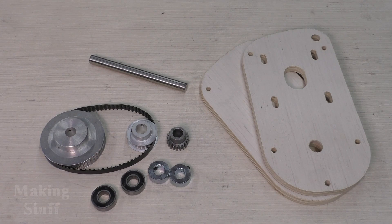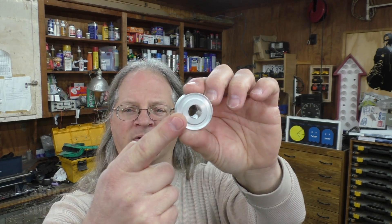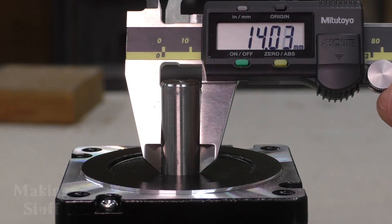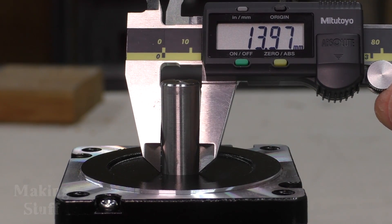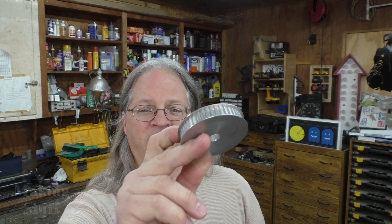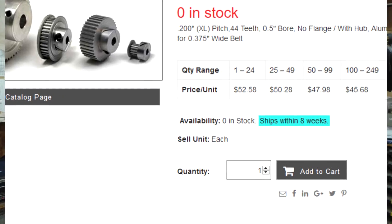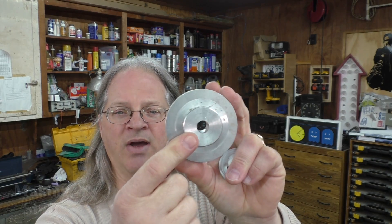I've got all my pieces and parts together to start building this drive reduction system. I did have to bore one part out to 14 millimeters because the shaft on those huge NEMA 34 motors is 14 millimeters. I had three of the larger pulleys on hand, which is good because they would have been about $50 a piece to buy. The bore on them was a quarter inch and I had to bore them out to a half inch so everything would fit.